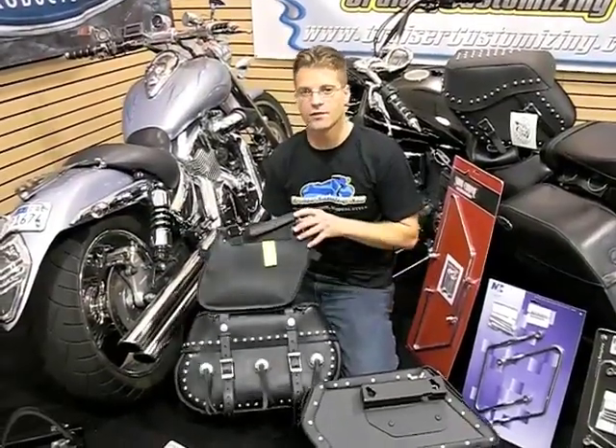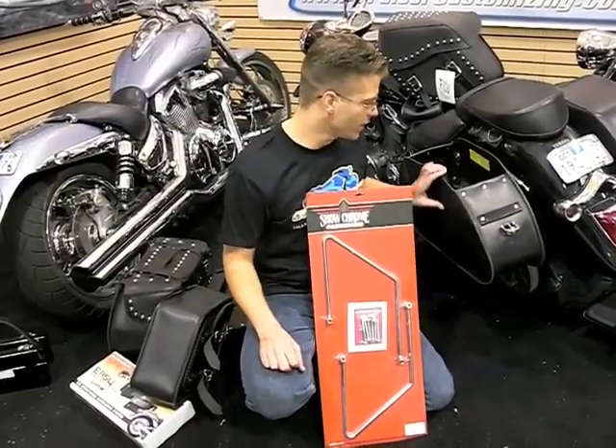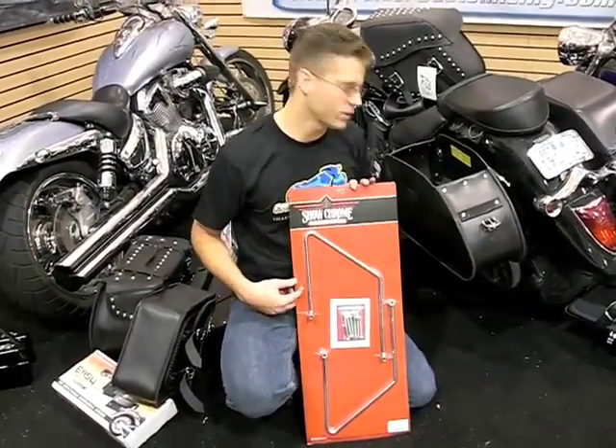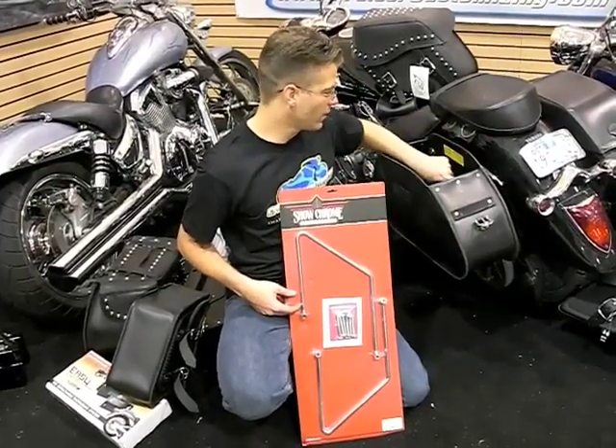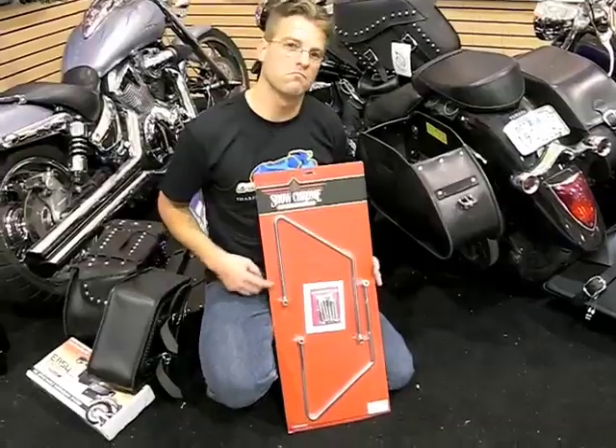Now let's take a look at a couple of bikes that have saddlebags installed on them. This V-Star 1300, for example, has used a saddlebag mounting stay from Big Bike Parts on this bolt-on saddlebag that was secured through the inside, which makes a very secure mounting platform.